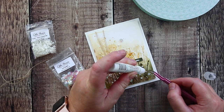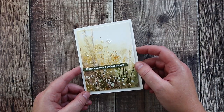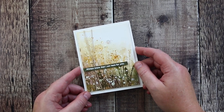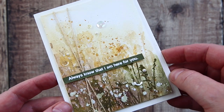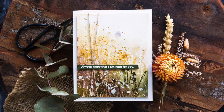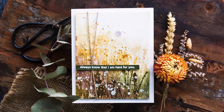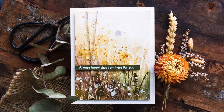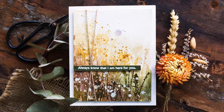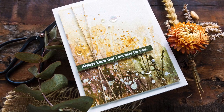And so there you go — my take on a loose fall watercoloured card. The overall design is simple with just a little twine and a clean sentiment strip, but equally there is lots of watery goodness going on in that background too. I hope you've enjoyed this video. I will leave links to the products I've used today in the video description, and I do appreciate your support in using these links to help me keep creating videos to share. I'll also leave a link to the blog post where you'll find more details.